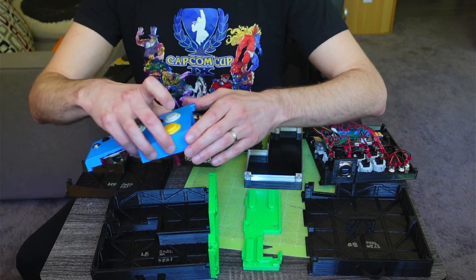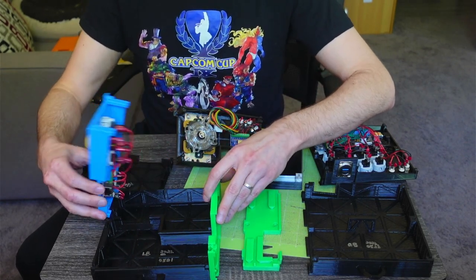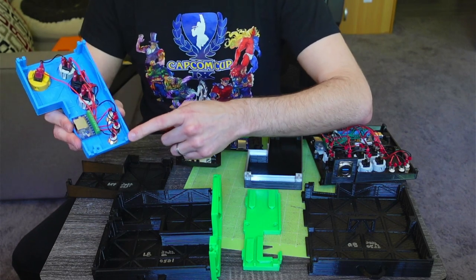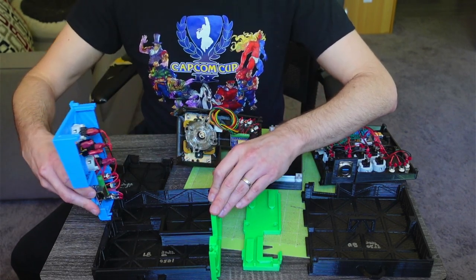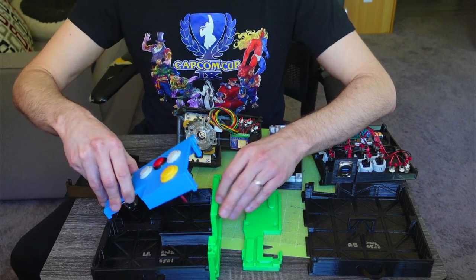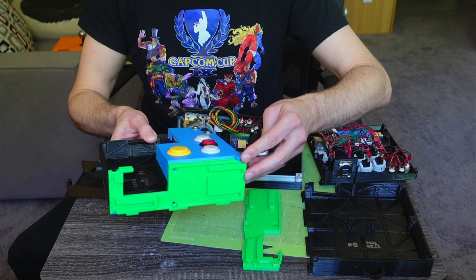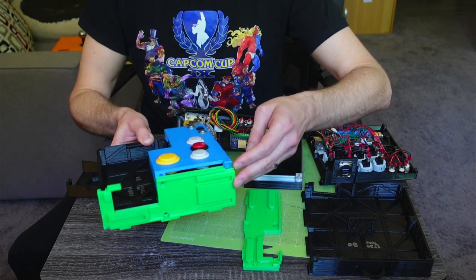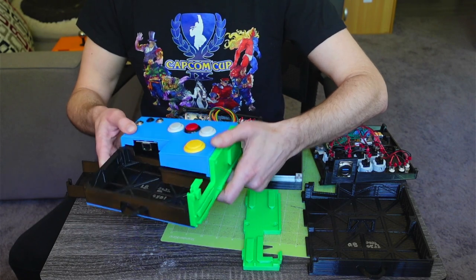Let's do the same thing for the left top back — I'm just going to use the buttons version. You'll notice that there are these little groove joints. These go into the same idea on the base. And then as you move it closed, just make sure that the slide here is going into the back of the middle piece, and then snap it closed. It should feel pretty secure as well.